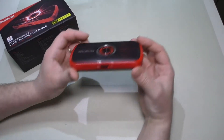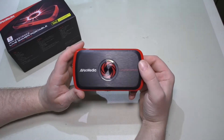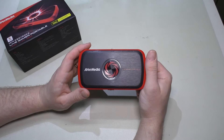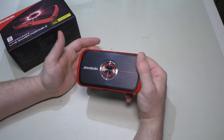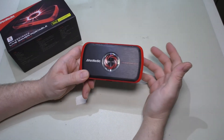What this is: it's a portable capture device. You use it to capture the audio and video off of either a console gaming system like Xbox 360, PlayStation 3, 4, and so on, or a PC.